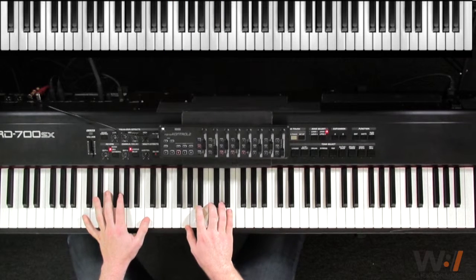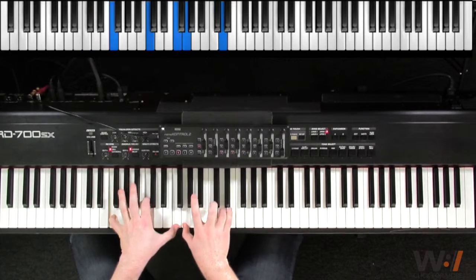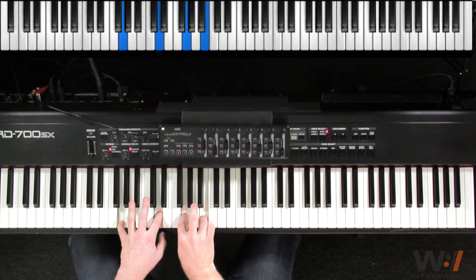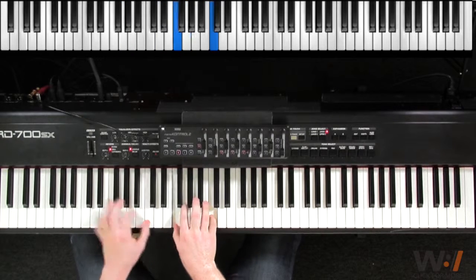Both hands together. 2, 3, 4, and 1, 2, 3, 4, and 1, 2, and 3, 4, and 1, 2, 3, and 4, and 1, 2, 3, and 4, and 1.